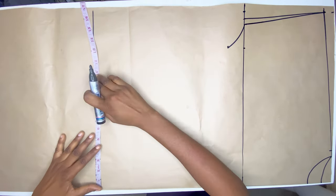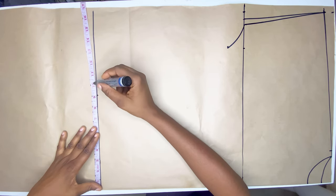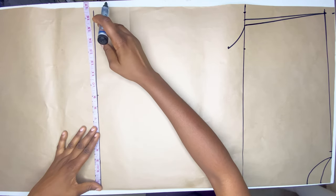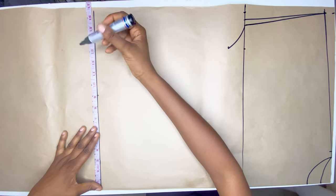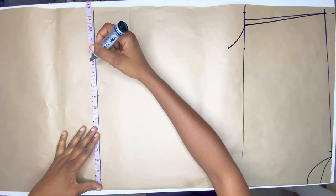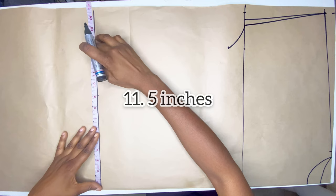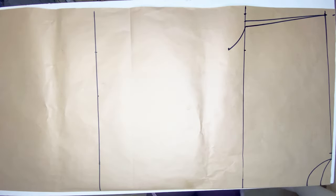On the hip line I'm going to mark a quarter of my hip measurements and also add two to four inches depending on how wide you want it. If you're plus size or have a lot of hips you can add about four inches, but I prefer to use just two inches because I'm kind of skinny and I don't really like oversized clothes, so I decided to use two inches.